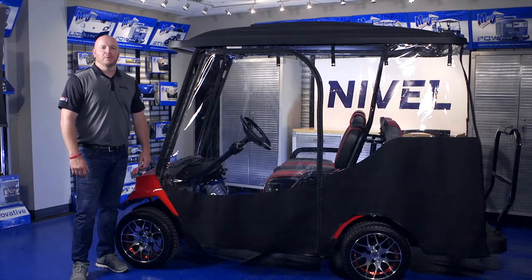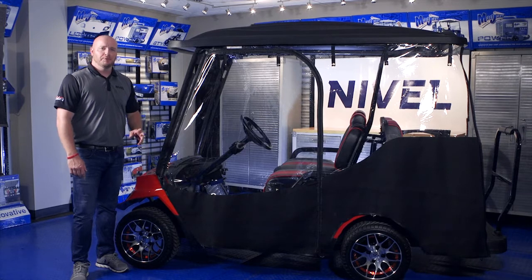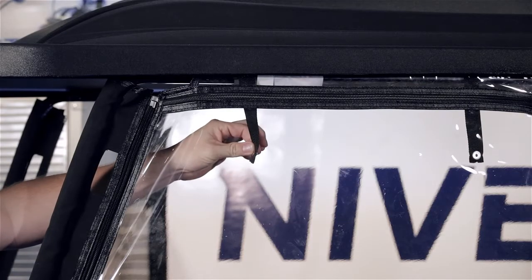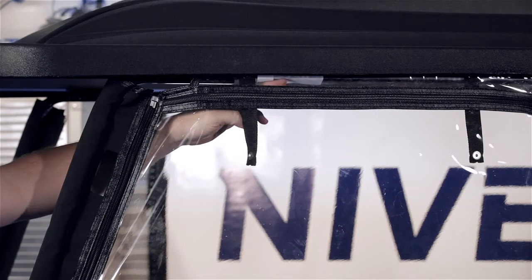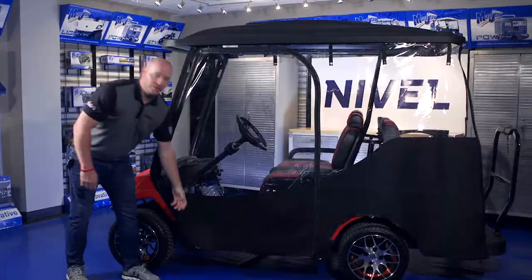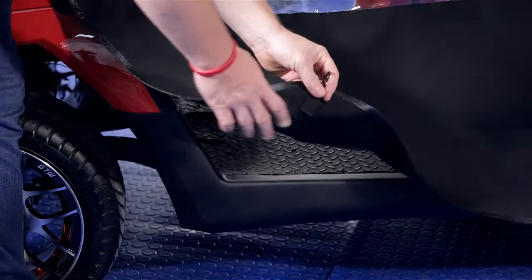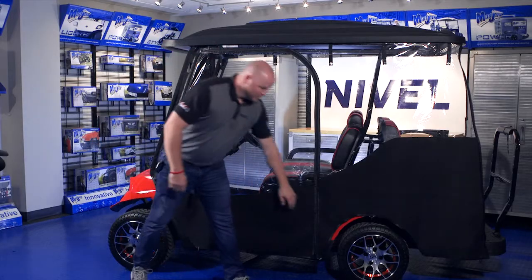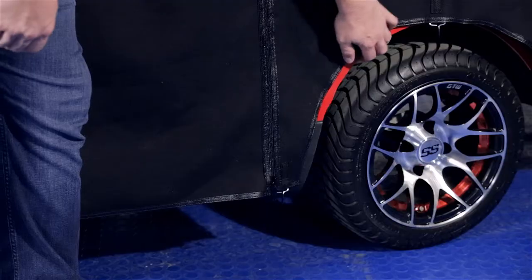Let's go over the proper orientation of the driver's side panel before we install it in the track. The roll-up snaps go on the inside, along with the tag. You'll also notice the hooks — these go on the inside of the enclosure on the bottom. The last thing is that it lines up with the rear tire well.